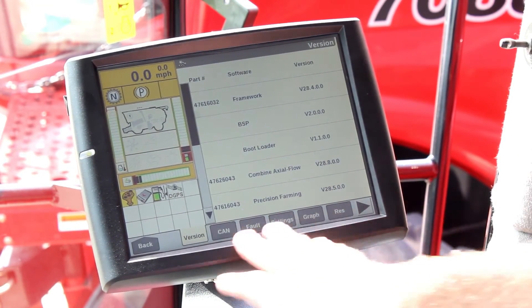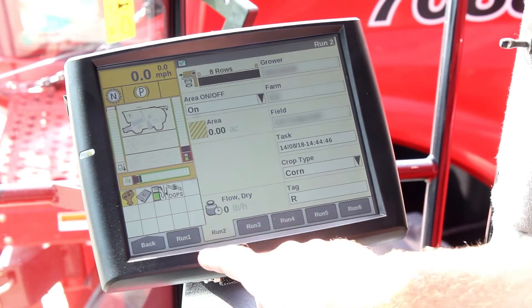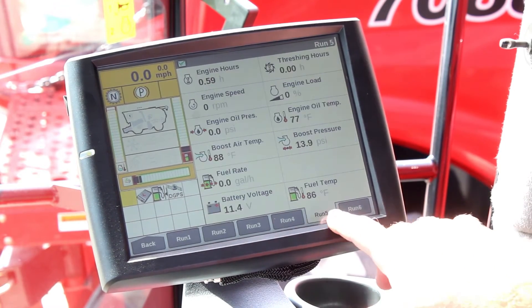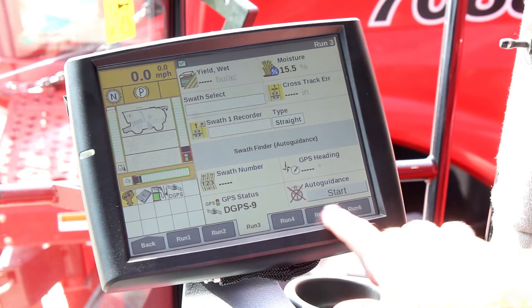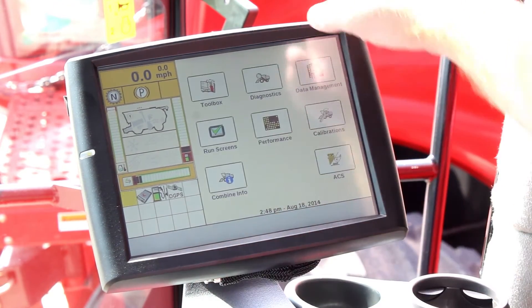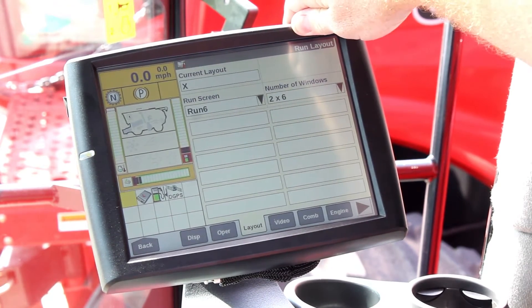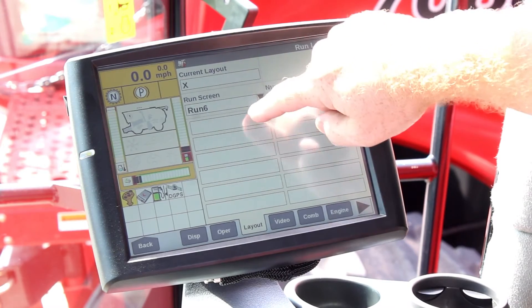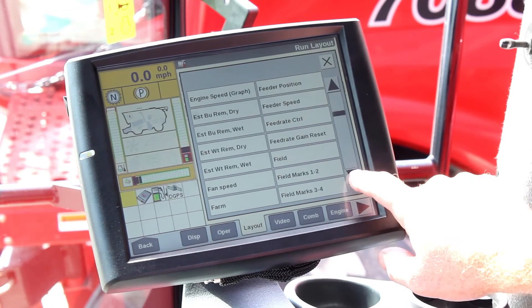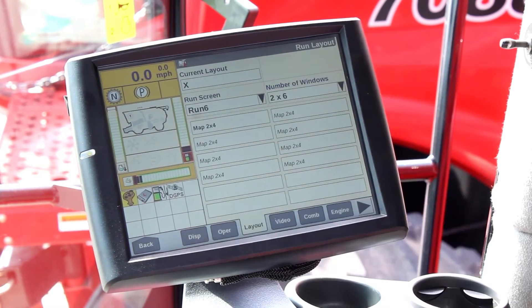Now that we know we have the correct software, I need to set up a run screen to put that information on. Right now I have a little bit of everything on this display, but Run 6 I have nothing, so I'm going to go ahead in my Layout tab and create a run screen just for mapping and checking my variety. I'm going to scroll down to Map 2x4 and load that in.